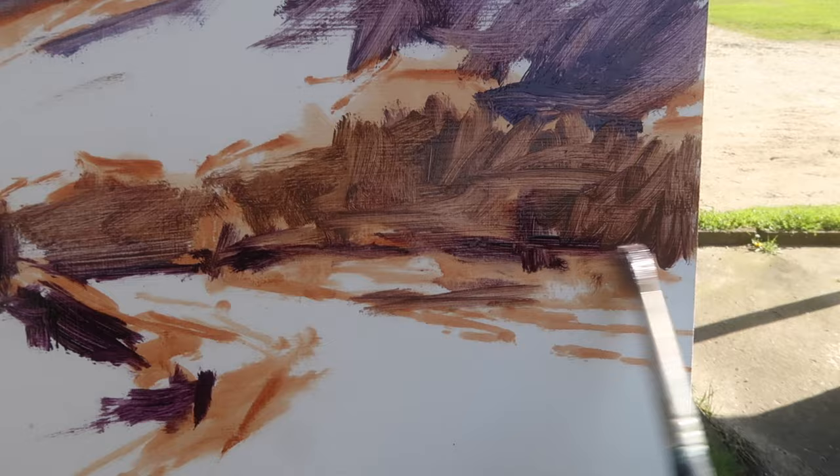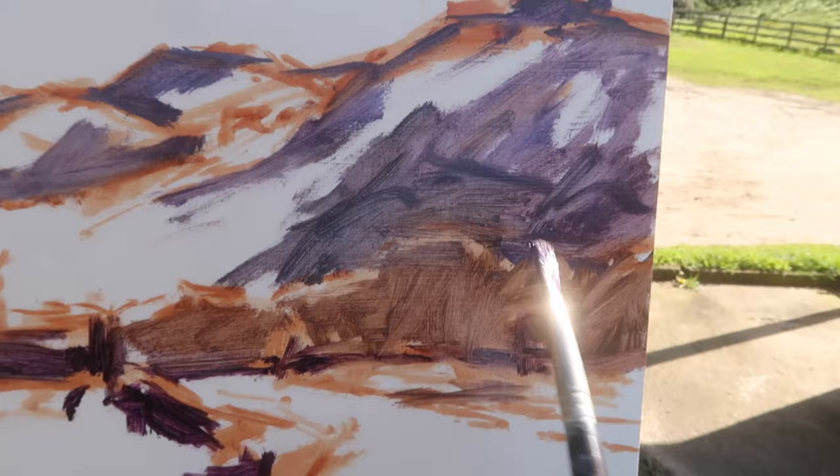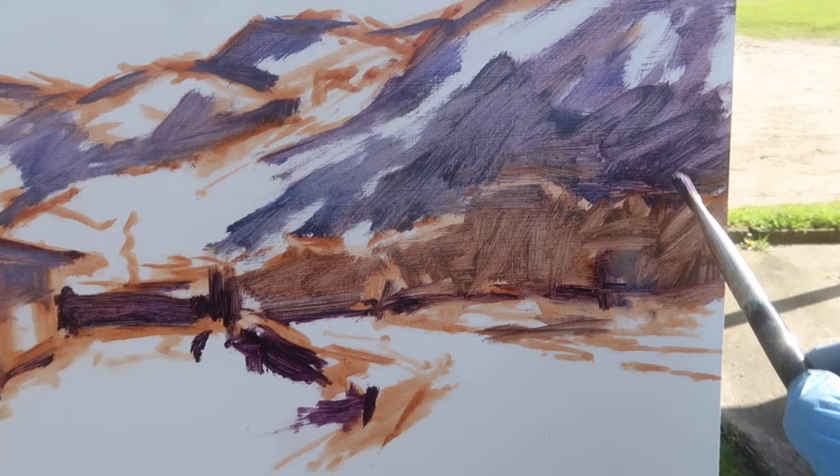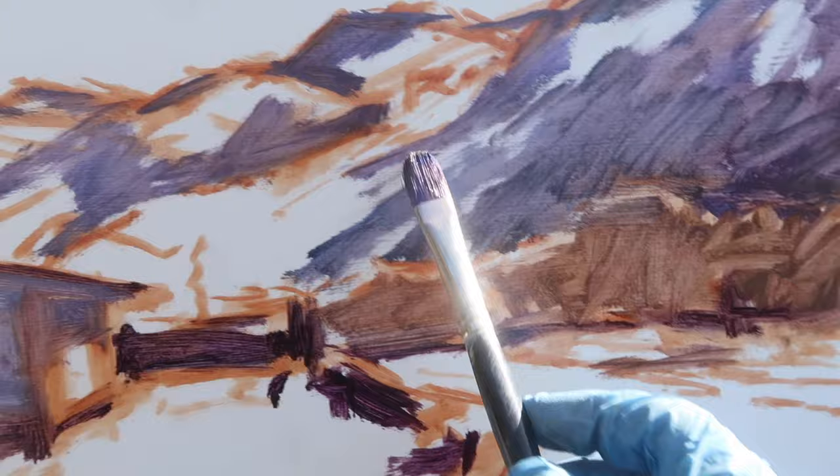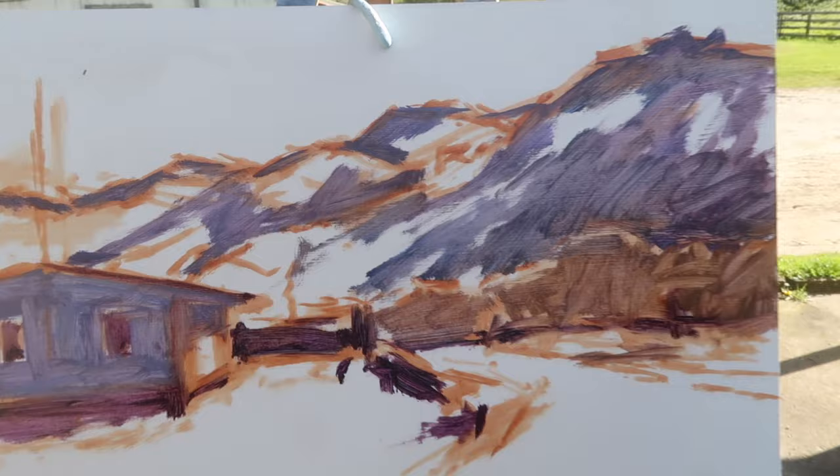I'm paying attention to the shadow behind these trees because I want the light on them to stand out — I want this area to be dark so there's contrast. That contrast is something I'm attracted to in this scene. It's a good idea when starting a painting to think about what you're actually attracted to and what you want to include — and then make sure you're not losing track of what attracted you to the scene.